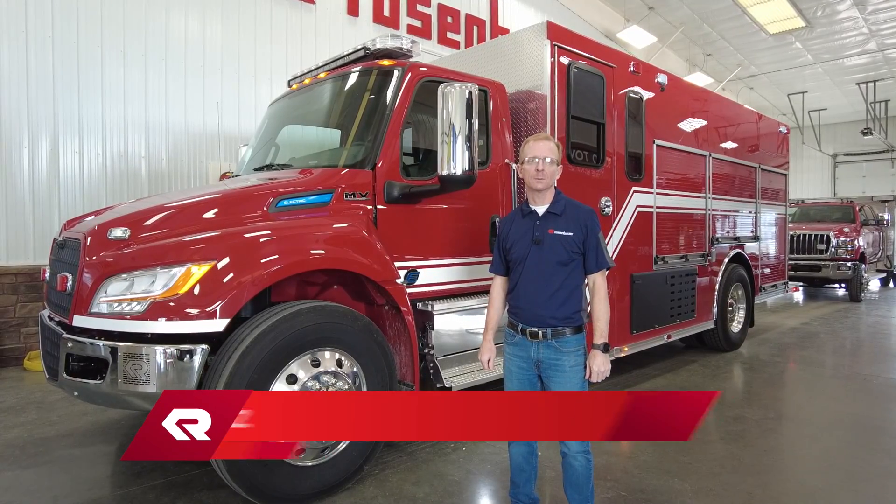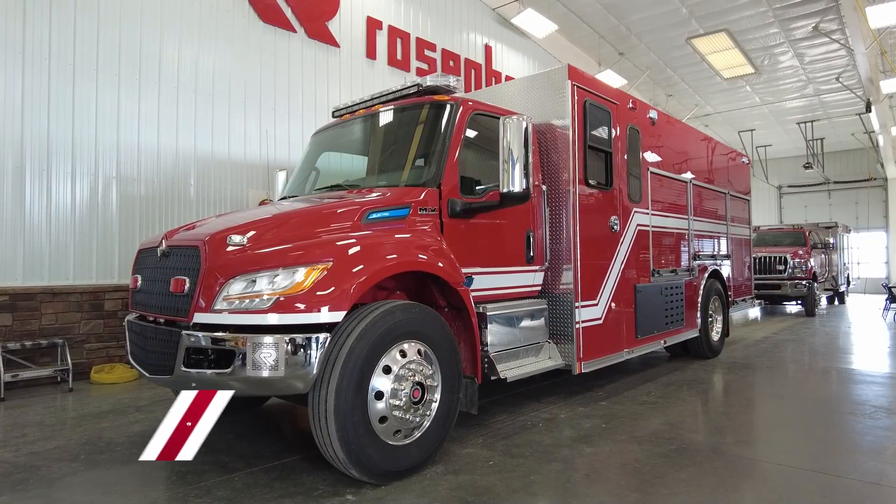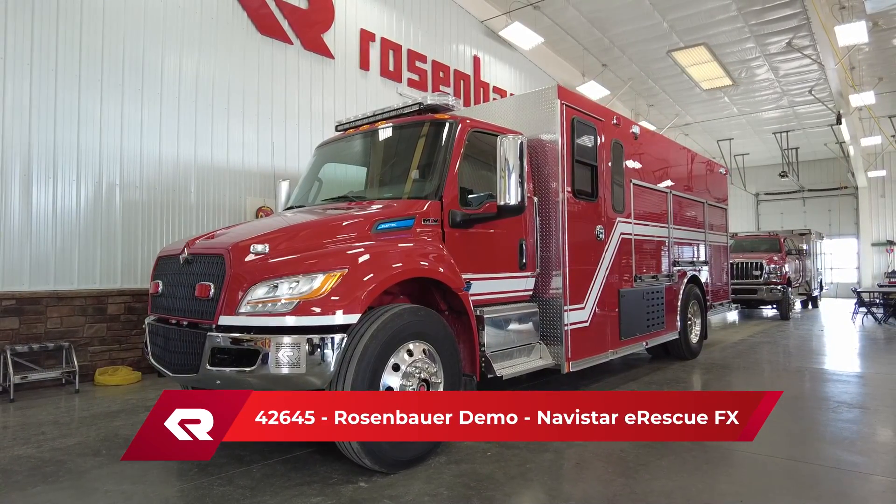Hi, my name is Brad Weiss. I'm an electrical technician here at Rosenbauer, South Dakota, and today we're going to take a few minutes to go over the EMV chassis manufactured by Navistar.